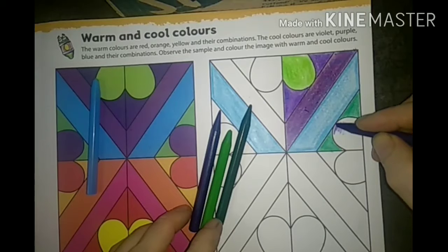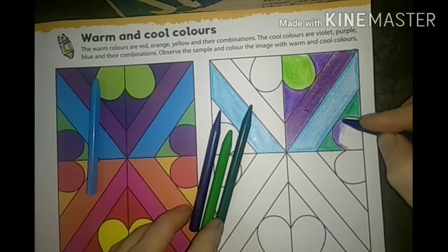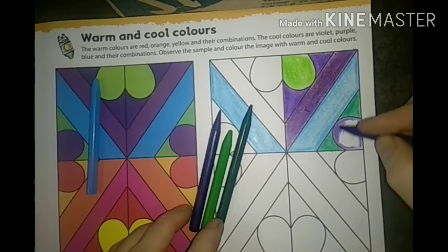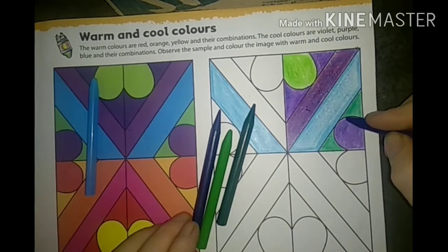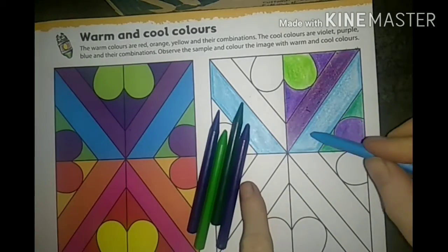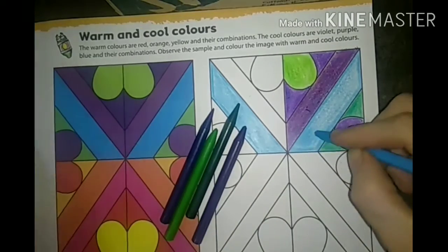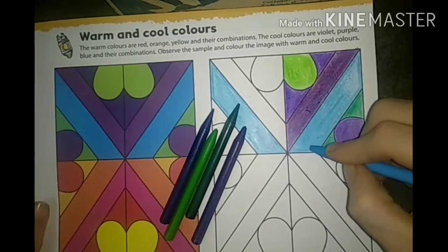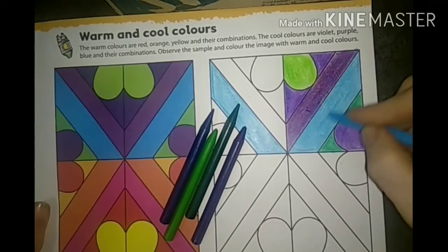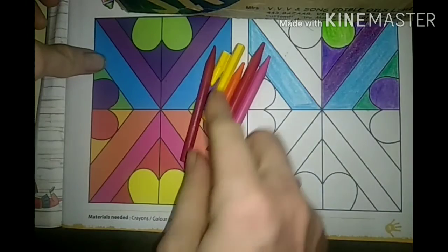Now I am going to give the violet color - the exact violet color. Give it nicely. Draw the outline, give it, and then fill inside - that is better every time. We first used the blue color with outline darkly and inside lightly as one technique, but in this book we just fill the colors. So we just filled the colors. Now going to give the warm colors.